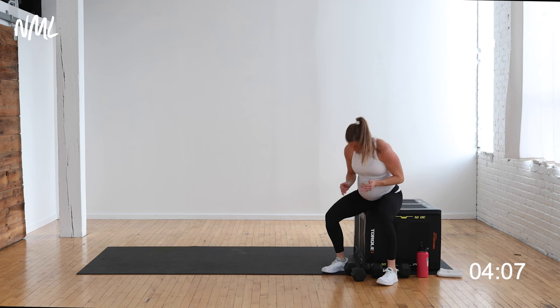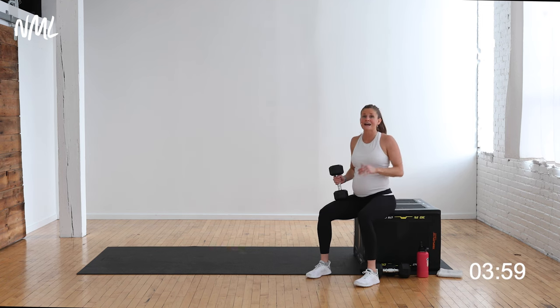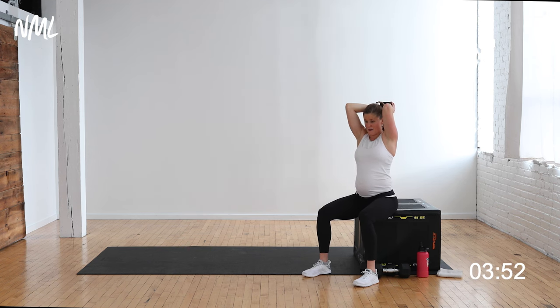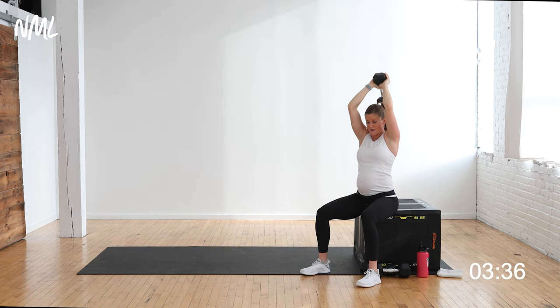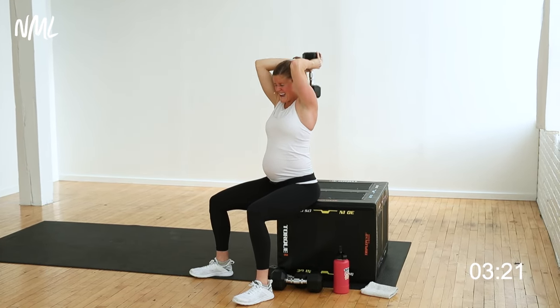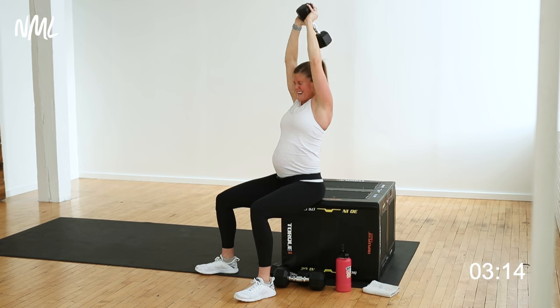One more round through triceps and you are out of here! Overhead triceps from a seated position — last round. Chest, shoulders, and triceps, upper body strength training done in a pregnancy-safe way, keeping you strong and active throughout your pregnancy. Starting to feel that muscle fatigue set in — keep those elbows tight. It's getting tough, it's getting challenging, that's where we want to be. Keep building strength. 10 seconds — you got it. 5, 4, 3, 2, and 1.